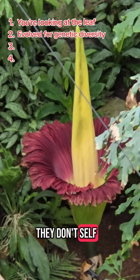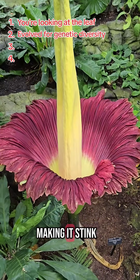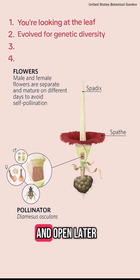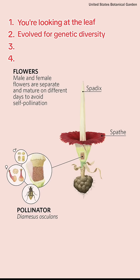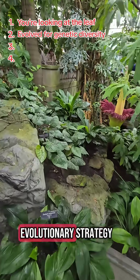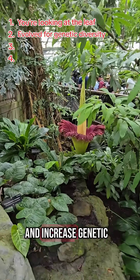Two, they don't self-pollinate. The female flowers open first to receive pollen, making it stink. The male flowers are a little higher on the stalk and open later to release their pollen, so an insect will take it somewhere else. This offset timing is a cool evolutionary strategy so the plant doesn't pollinate itself and increases genetic diversity.